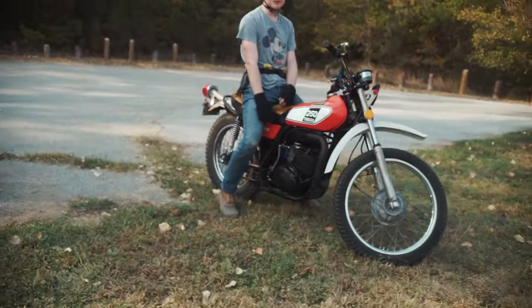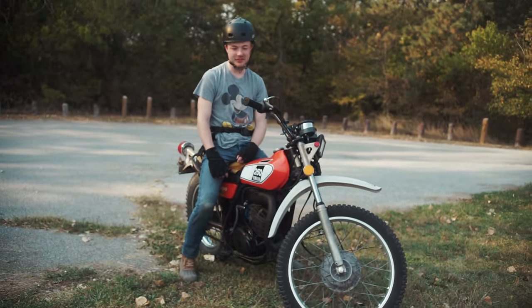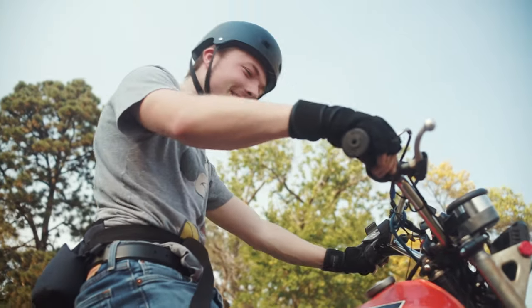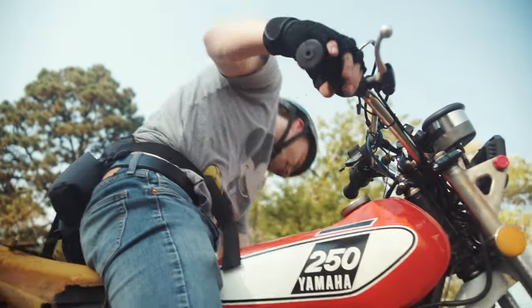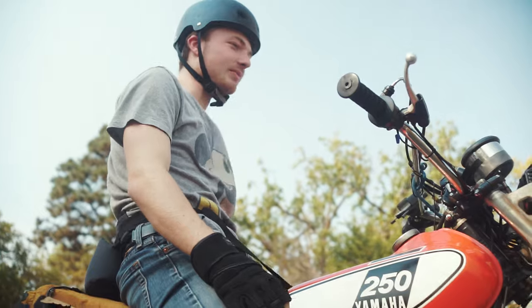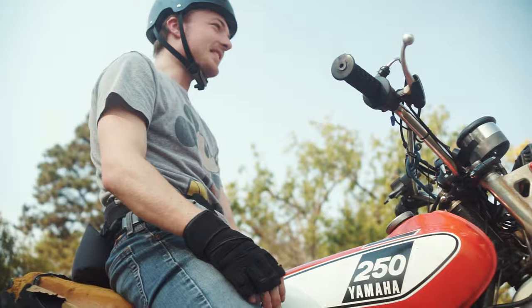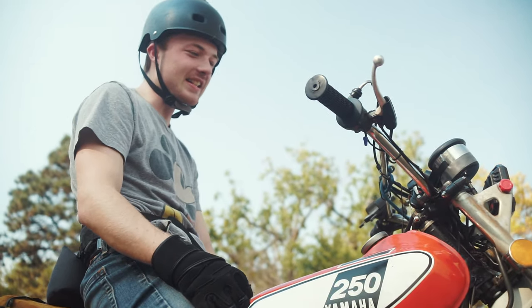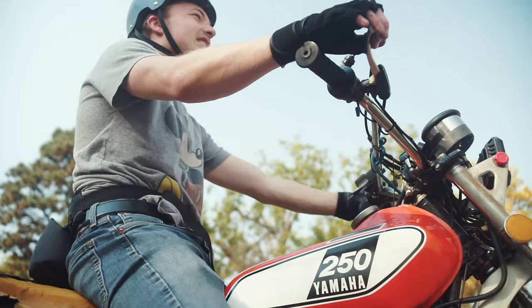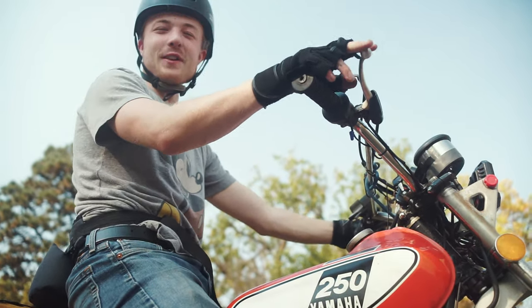That channel has 1.46 million subscribers, so you'll get a lot of jobs from this. It's a little more capable than the Mini — at least on an off-road capability basis. This thing has so much more power than the Mini Bike. It's a little faster.